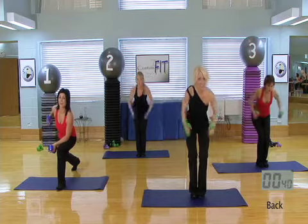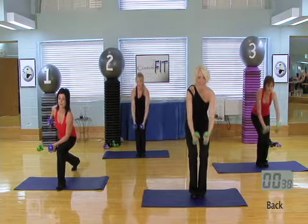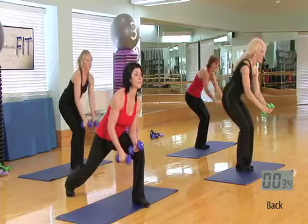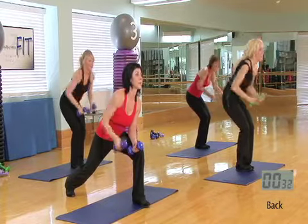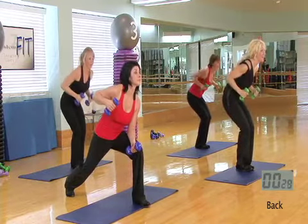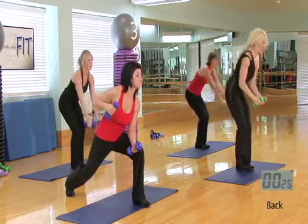These little shoulder blades. Now, if this is too easy, I want you to challenge yourself and grab some heavier weight. Only you can be the judge of that. Up and pulse for two. Up, pulse, pulse, and down. Up, pulse. Great job.